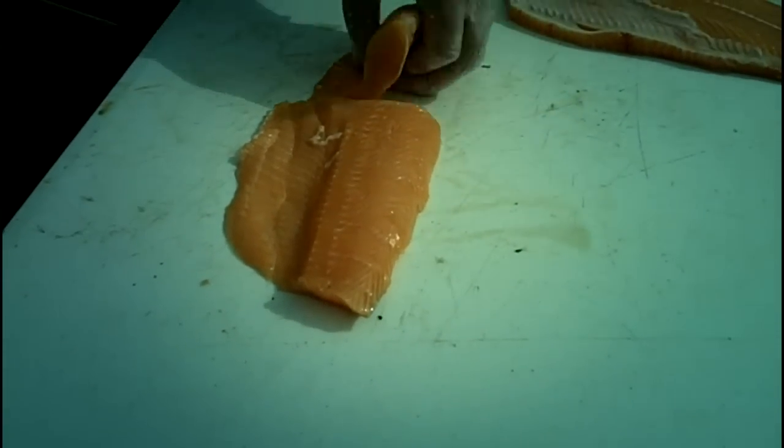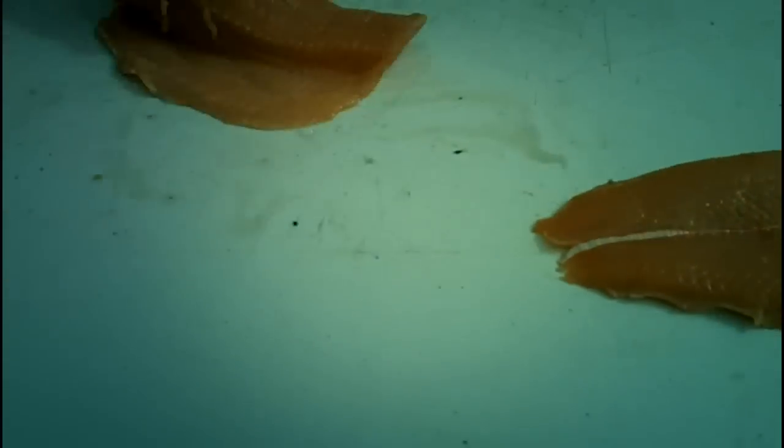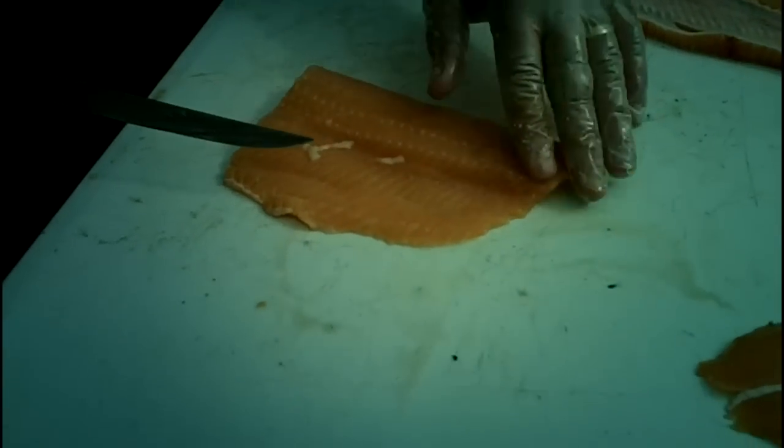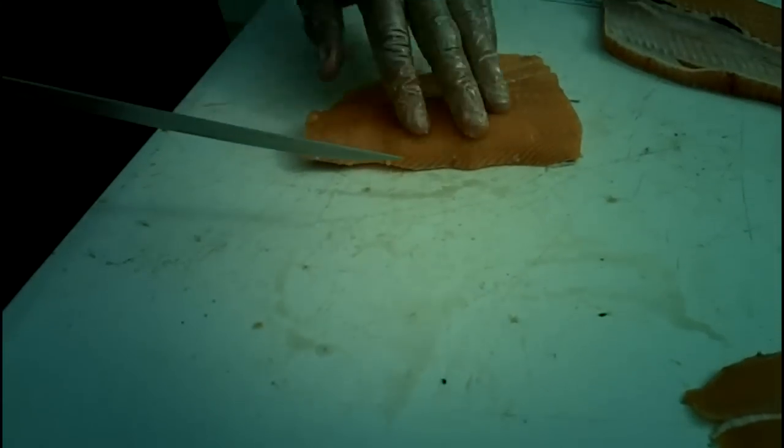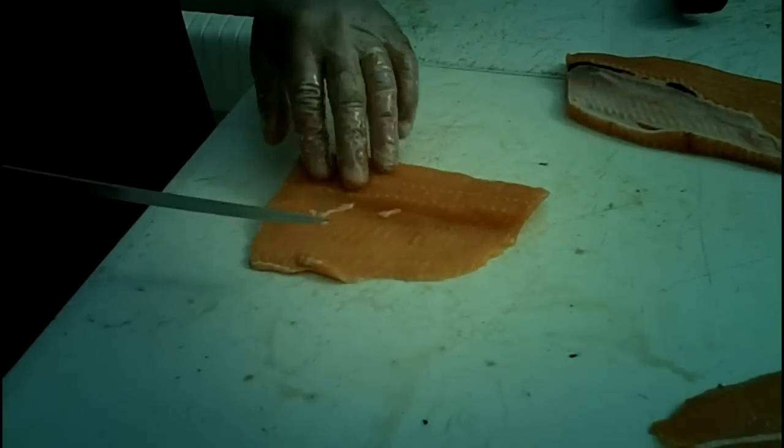Now you're going to turn that fillet back over, find the end of the Y-bones, and cut that piece of fillet right like that. That's going to be perfect for going on the barbecue grill just as it is. If you want to deep fry this particular piece of meat, those Y-bones will actually disintegrate.